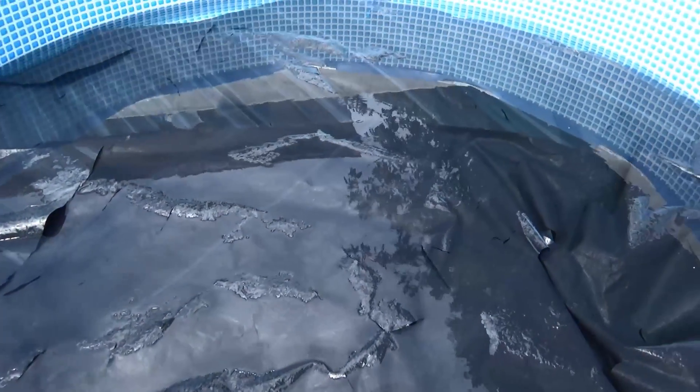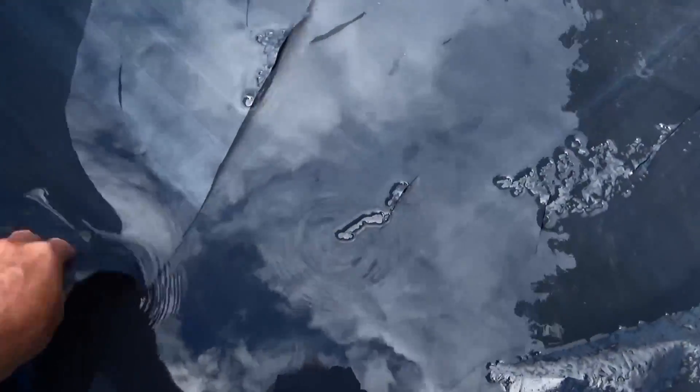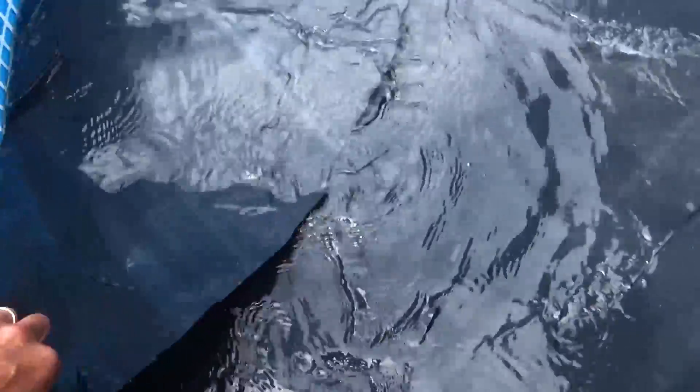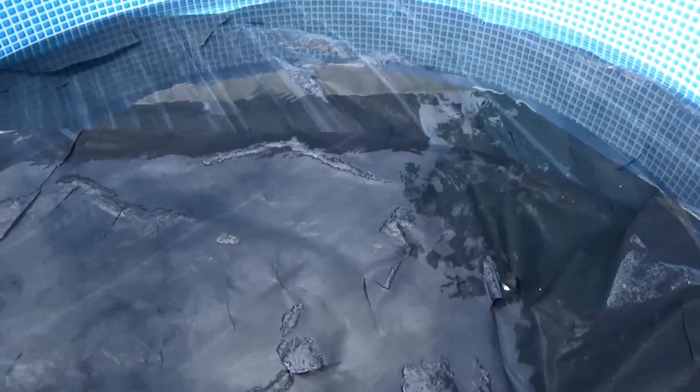The next thing you need to do is go down to your local DIY store and buy some very heavy-duty — the heaviest you can find — builders black plastic, which we have here, and then cut it into roughly a circle but slightly bigger than the pool diameter. This is actually for a 12-foot pool.